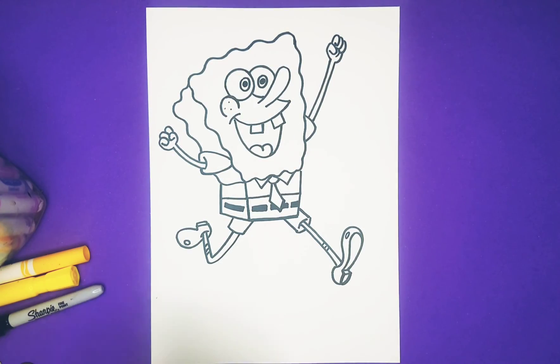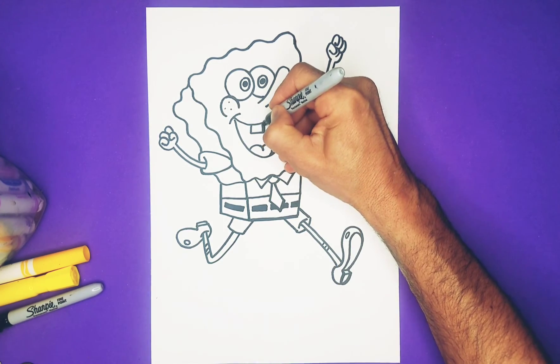Yeah, you guys did it! You did a great job with SpongeBob — so let us color him now.